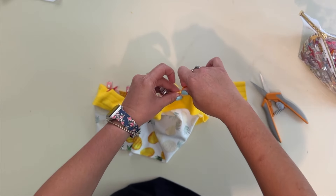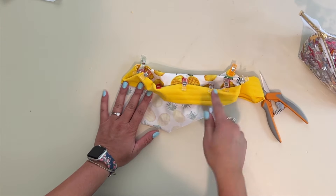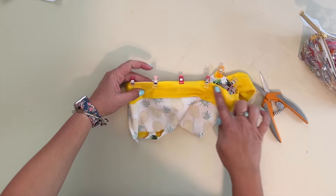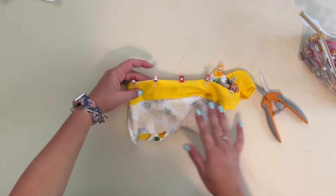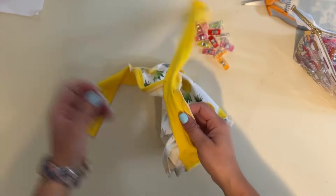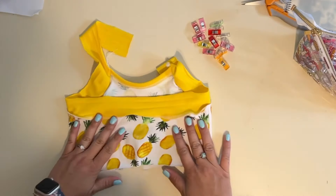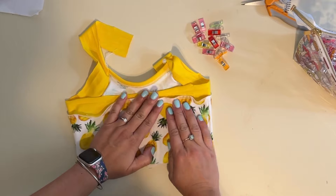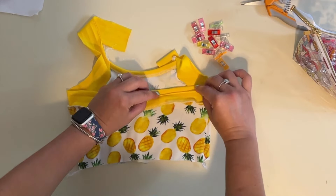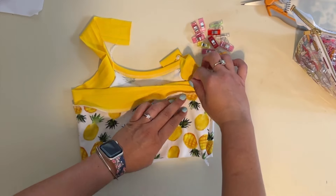Now sew this back binding on just like we did the front — sewing over that first crease. Again, I'm using my serger, but you can do any stretch stitch on your sewing machine. Then grab the binding and do the same thing as for the neckline: fold and steam the seam allowance up towards the binding, then fold the binding down over the first crease, then the second crease, right over the seam allowance.